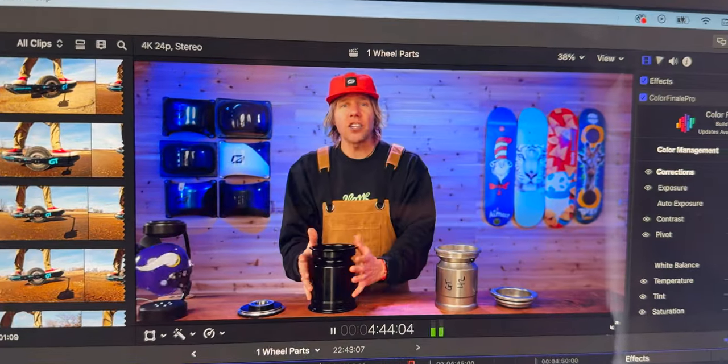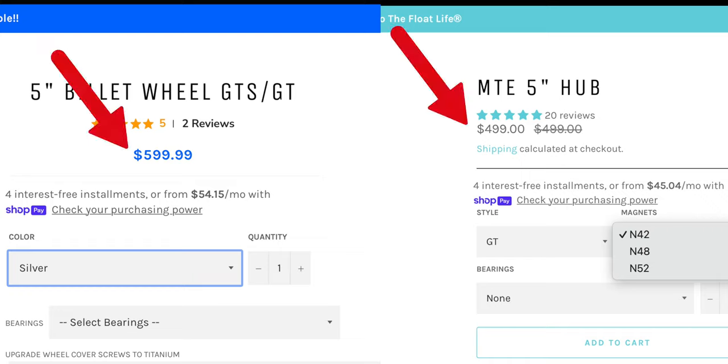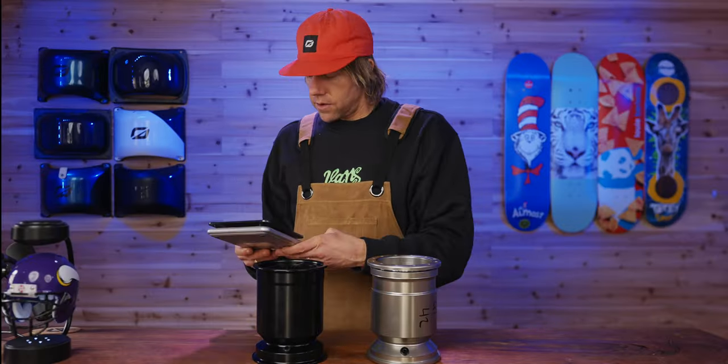Let's talk about cost. The billet wheel from One Wheel Parts is a hundred dollars more than the MTE. We're gonna put the hubcaps back on, get a coffee scale, and get really scientific here.